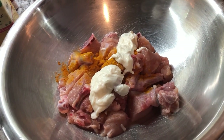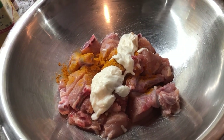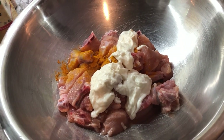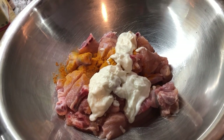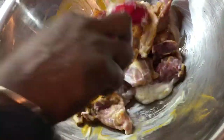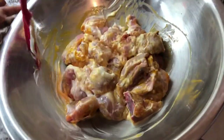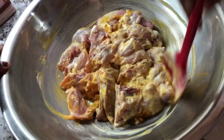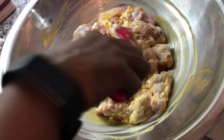We're going to mix this in and leave it to marinate for about 25 to 30 minutes while I'm preparing the rest of my ingredients. The yogurt is going to help tenderize this chicken and it's going to help us get a nice thick gravy in the curry as well. So we're going to leave this and come back to it after I finish with the other ingredients.